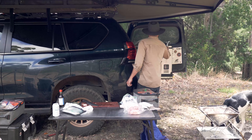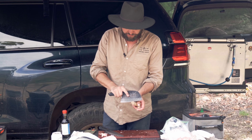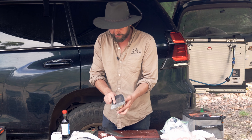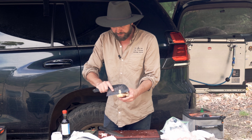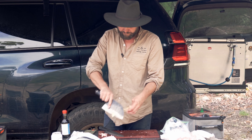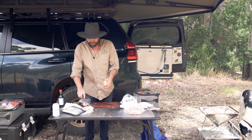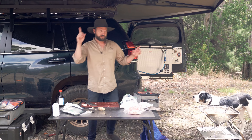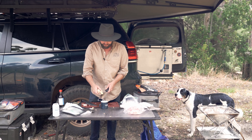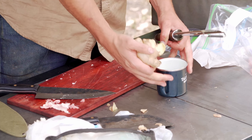Now I'm going to get my garlic. I'm using a microplane — if you don't have one, you can use a knife and get it really, really fine. I'm going to put about two to three teaspoon equivalents in here. That works out to about two large cloves, three medium, or in my case four small ones and a normal one.